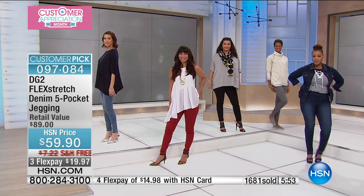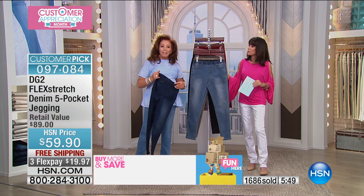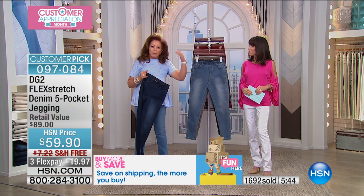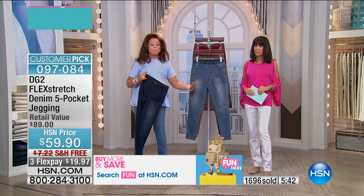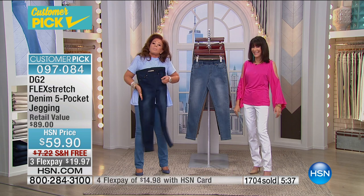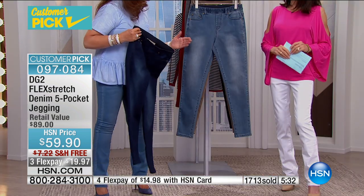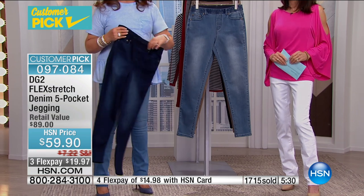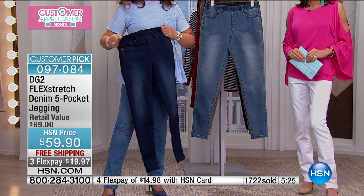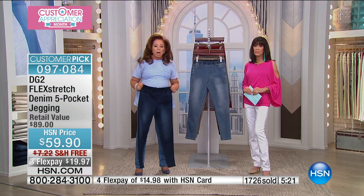You can sit down and have that pizza, go to the movie theater, have that big barrel of popcorn — this will be the jean that always forgives you. That is the beauty of Flex Stretch, and really the challenge for baby boomer women who fluctuate in weight and whose body parts are going south. It's a solution-driven jean — purpose-driven fashion.